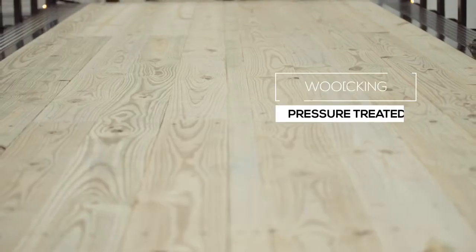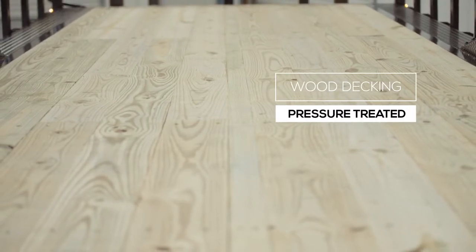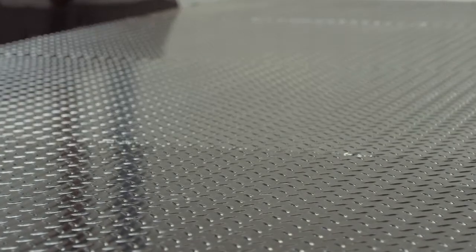The decking on the trailer is pressure treated lumber and is fully screwed down to the cross members. There is also an option for an upgrade to diamond plate steel flooring as well.